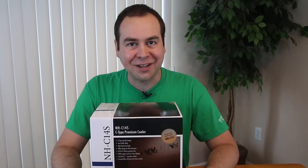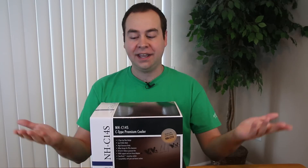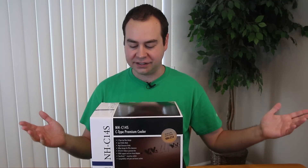Hello everybody and welcome to Tech Uploaded. I am Chris and today it's time to take a look at a cooler that I didn't even know Noctua made. I had no idea this thing existed.